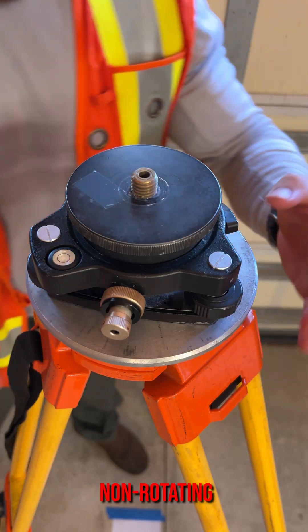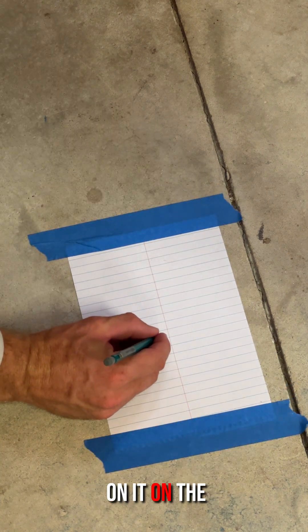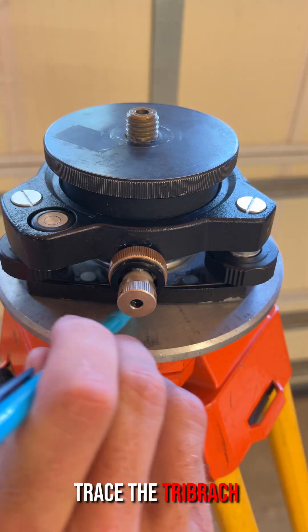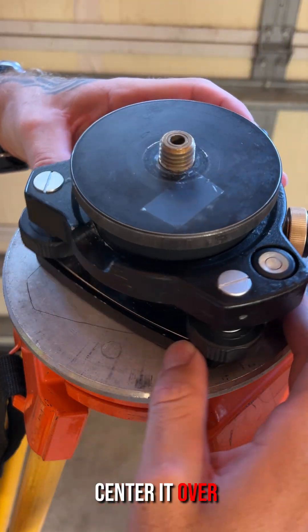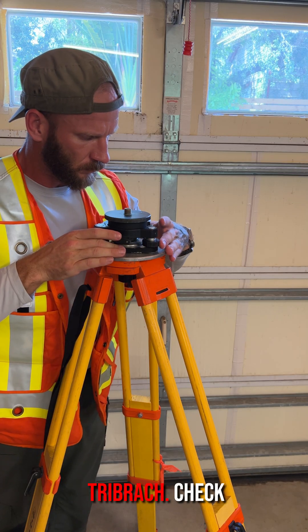To check and adjust a non-rotating tri-brac, place a piece of paper with an X marked on it on the ground and level up a tripod and tri-brac and center them over the X. Trace the tri-brac head on the footplate with a pencil, rotate the tri-brac one-third of a revolution, then center it over the tracing on the footplate that we just made and re-level the tri-brac.